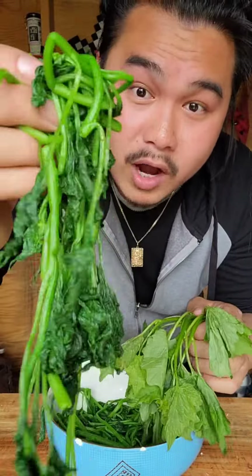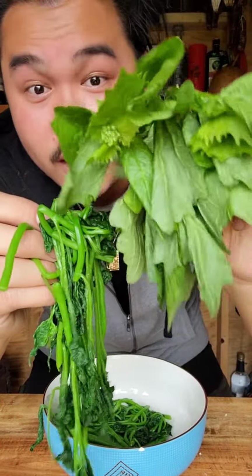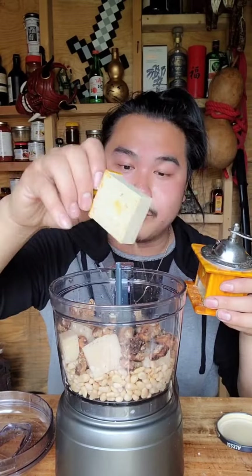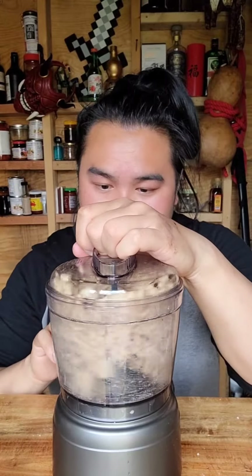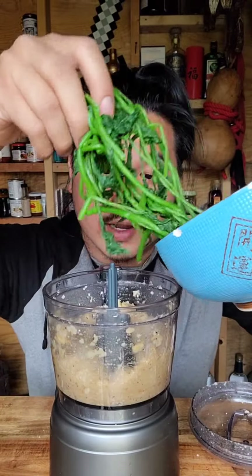I'm back and I've washed and blanched these — it brings up the color a lot more versus it raw. Let's start off with some pine nuts and Parmesan, might add toasted walnuts also. Some pepper, salt, a squeeze of lemon, four cloves of garlic — we're gonna chop this up first. Let's add some olive oil. All right, let's add the greens.